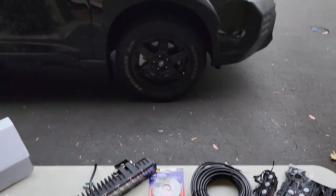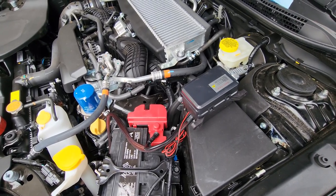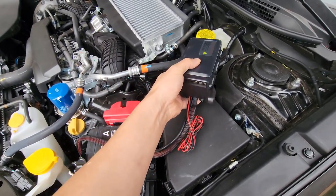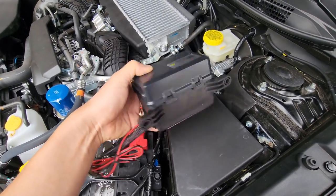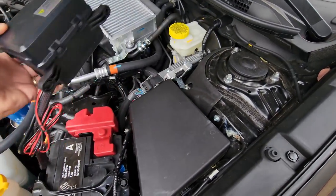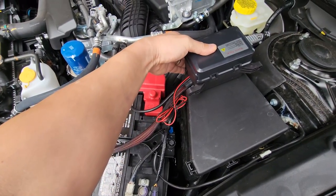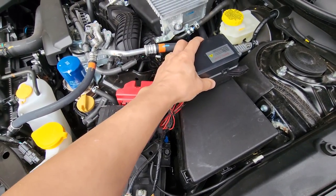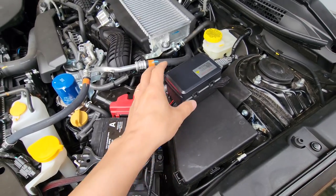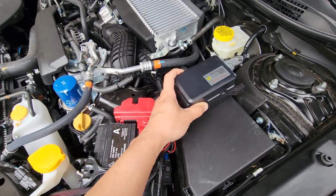After looking through the engine bay, everything's pretty tight in here. I couldn't really find a good spot for this unit. There are mounting holes on the back so you can mount it onto the chassis, but there's no place to mount these. So what I'm going to do is use the double-sided tape on the back and mount it on top of the fuse box.